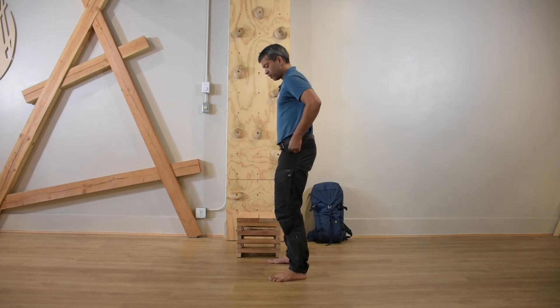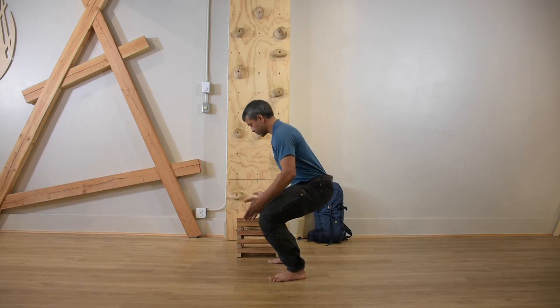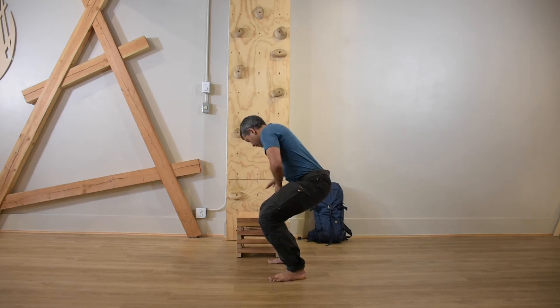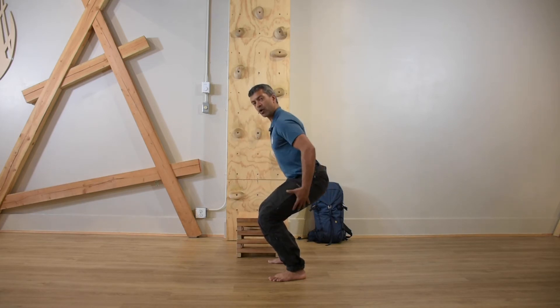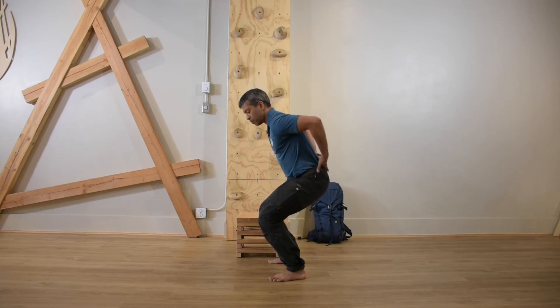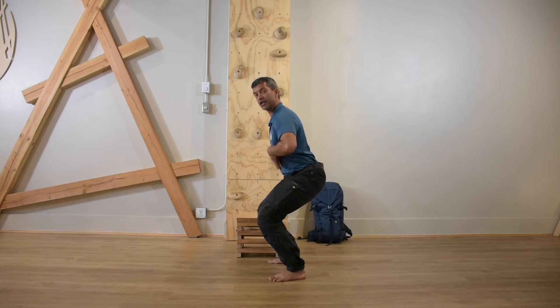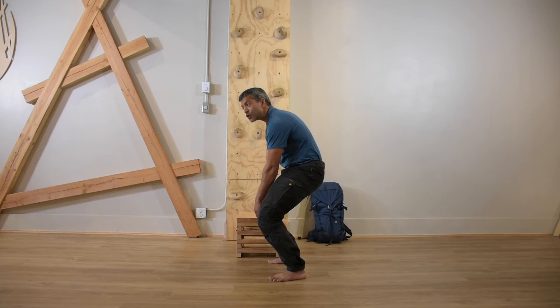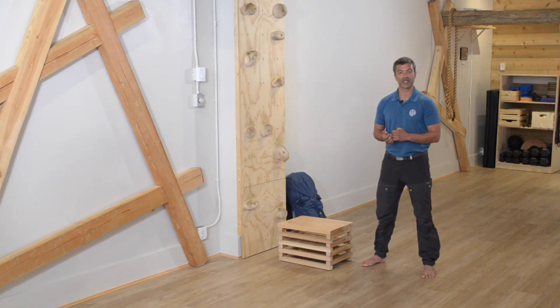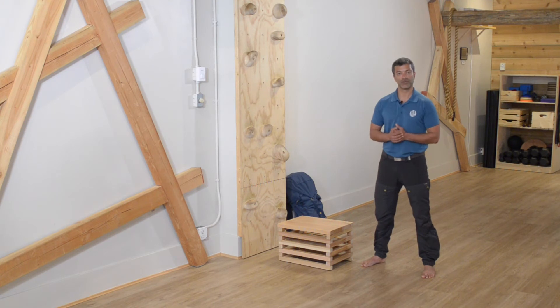Doing a couple of reps now: knees tracking nicely over the toes, so as I look straight down I can't really see my feet on either side. I'm thinking of holding appropriate tension in the posterior chain — the muscles on the back of my body. With my chest and head up but ribs down, I'm not in an arched position, just retaining some tension so I'm not collapsing forwards. Finding the appropriate level of tension to do the movement gracefully is a really valuable skill, and that's what these videos will help you achieve.